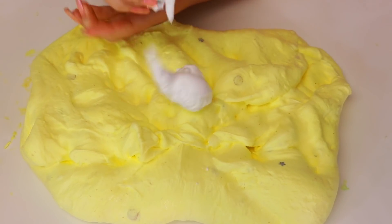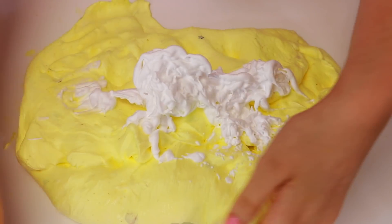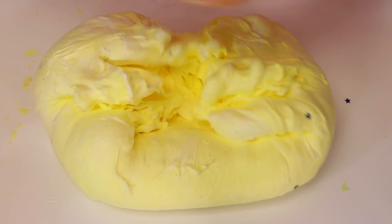Alright guys, so I added some lotion, I actually needed it in there. Now we're going to put a little bit more shaving cream - okay I think that's good. Let's mix that in. Alright, there it all is.